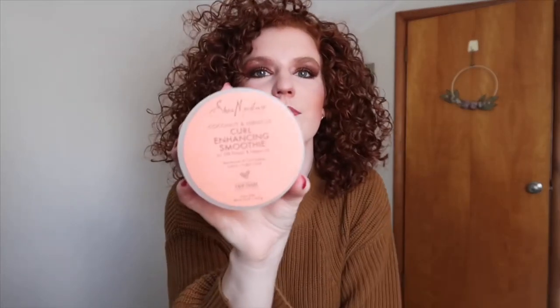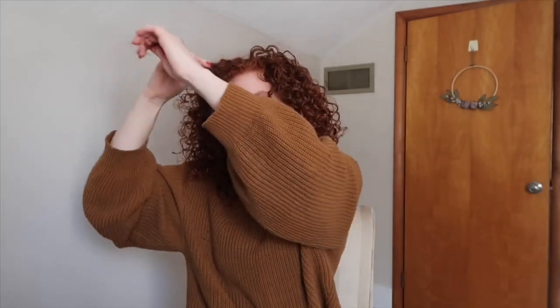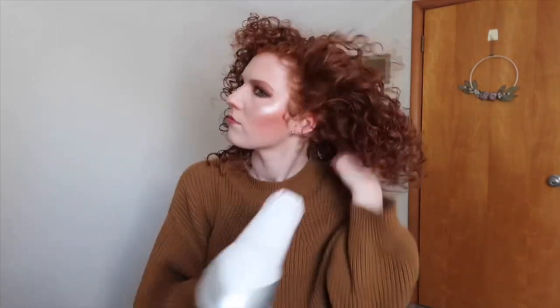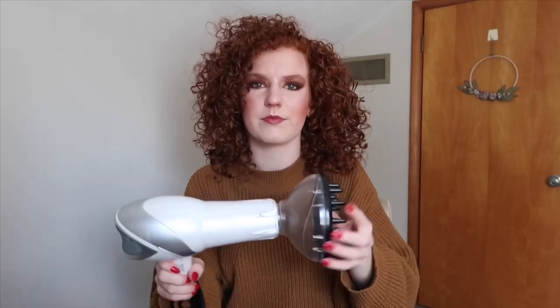Now I take my other favorite product, the Shea Moisture Curl Enhancing Smoothie. You see those top pieces at the very top of my head that are a little frizzy and out of control — I just take a little bit between my fingers and run that through to make it more controlled. On a day off when I have extra time, I like to take the diffuser attachment off and just fluff up my hair even more with the hair dryer directly. I know a lot of people don't like to blow dry curly hair with just a straight-up dryer, but I think it adds a lot of volume and makes your hair look even more relaxed and touchable. I just do it a little bit to fluff it up some more.